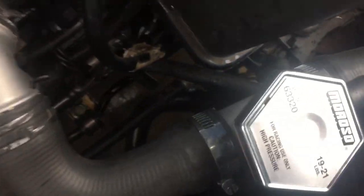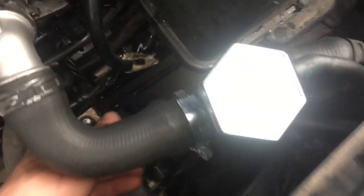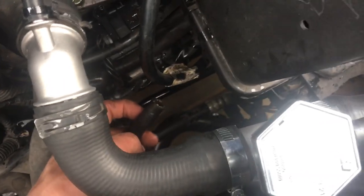One last thing I forgot to mention is the overflow — I just have it going to the ground right here with the old hose, but I need to get a reservoir. I'm going to order one right now. I don't know where I'm going to mount it yet, but that's also something you'll need.